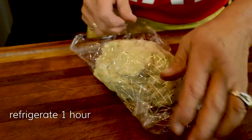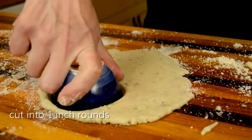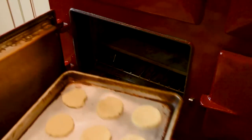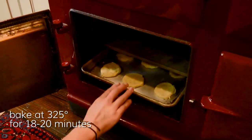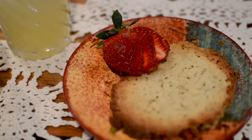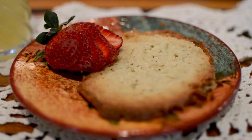Refrigerate for one hour. Roll the dough to one-half inch thickness and cut into one-inch rounds. Bake at 325°F for 18 to 20 minutes. These are incredible — you will love them and your whole family will love them too.